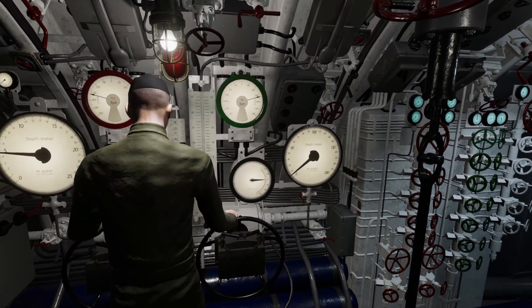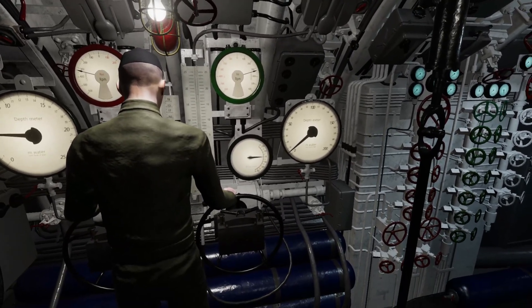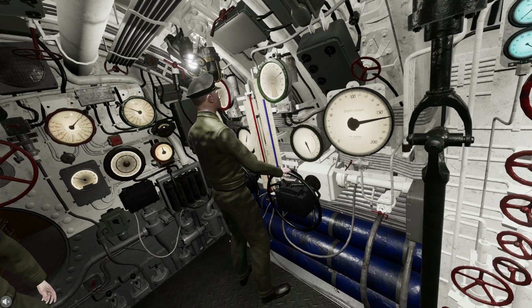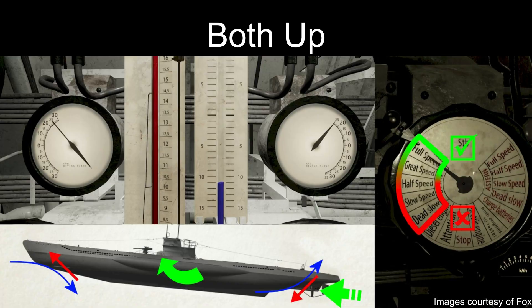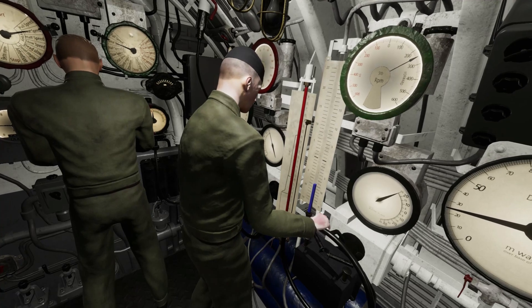Different configurations of the dive planes can yield different results and are more suitable at certain times than other situations. Normal planes configuration: this configuration is best suited for higher RPMs, such as full and great speed, where your speed can fight through the drag of the water on your hull. Using this configuration at lower speeds can result in the drag taking away too much of the vertical momentum, to the point where you might even sink when you want to go up. This configuration is recommended for emergency depth changes at high RPM.